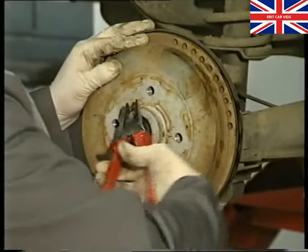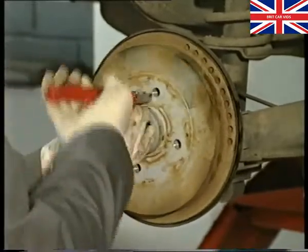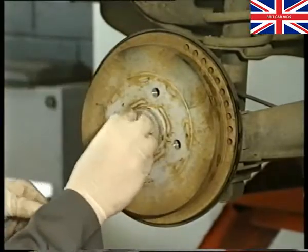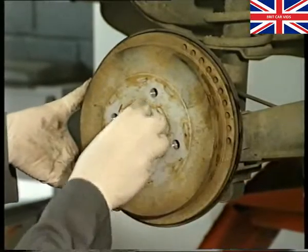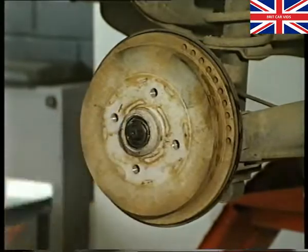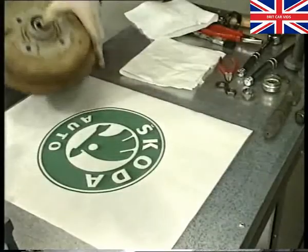Remove the split pin, nut, and washer. Pull off the brake drum assembly and place it on a clean area.